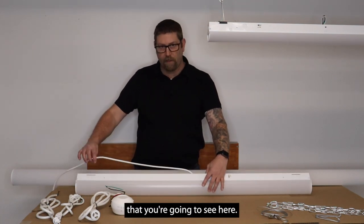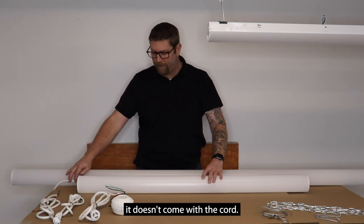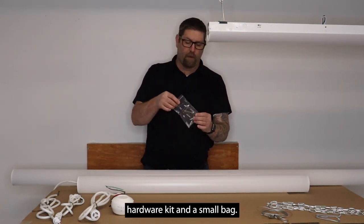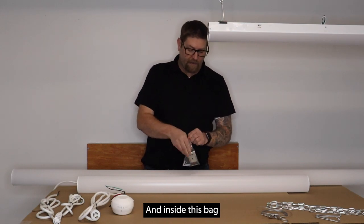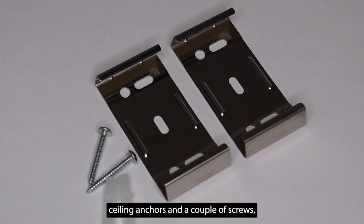It doesn't come with the cord you're going to see here — we're going to use that later when I light it up so you can see what it looks like, so just be aware it doesn't come with a cord. This fixture is going to come with a small mounting hardware kit and a small bag, and inside this bag you're going to get your standard ceiling anchors and a couple of screws.